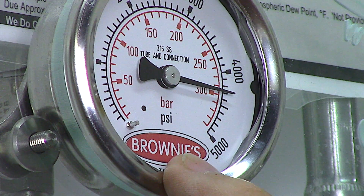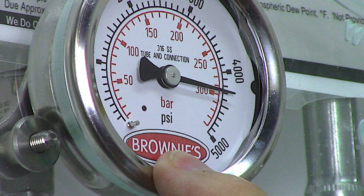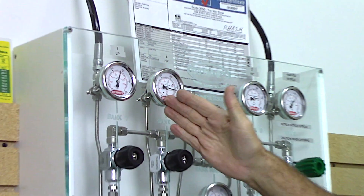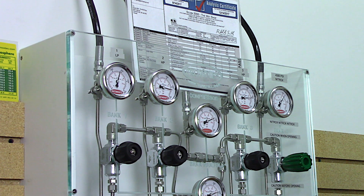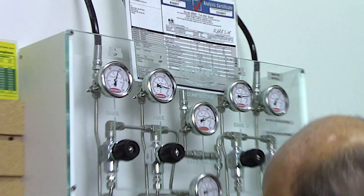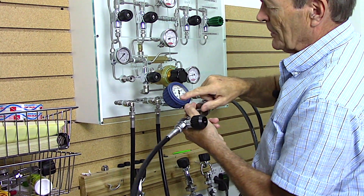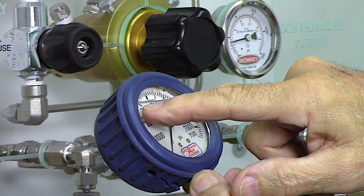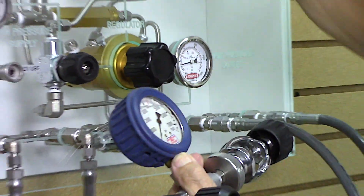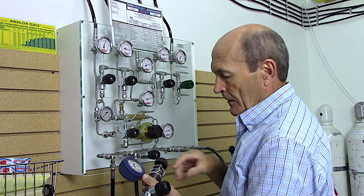Now we want to fill from 2700 up to 3000. Bank two is at about 4400 psi - so we have the tank connected to the same hose, open this knob, and air from bank two at 4400 psi comes down. But you have to be careful - open it slowly and watch the pressure gauge on the whip right here. Your tank is at 2700 and it climbs: 2800, 2900, 2950, 3000 - we shut it off. Your tank's at 3000, the supply was at 4400, but we stop there.